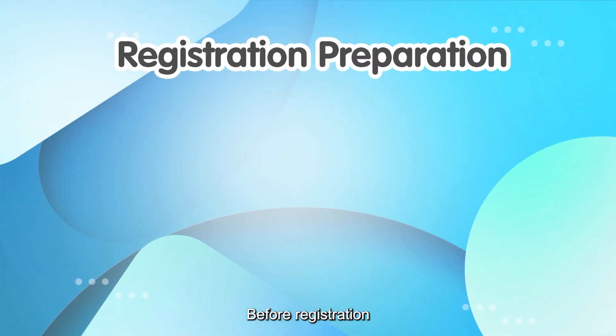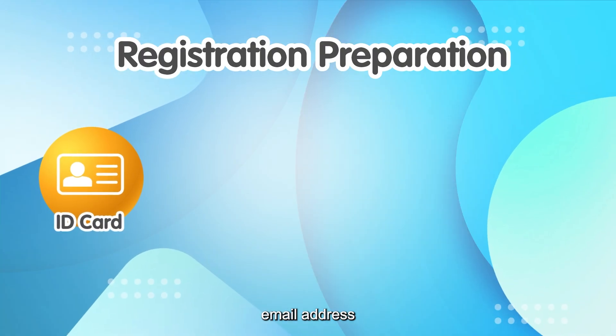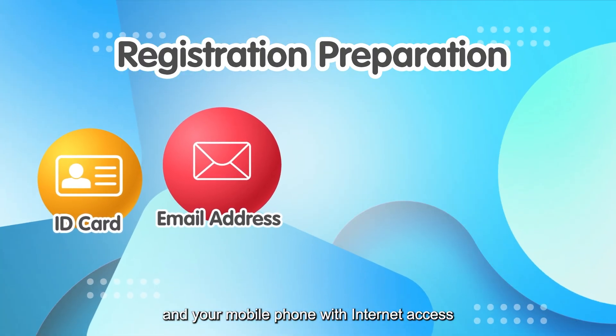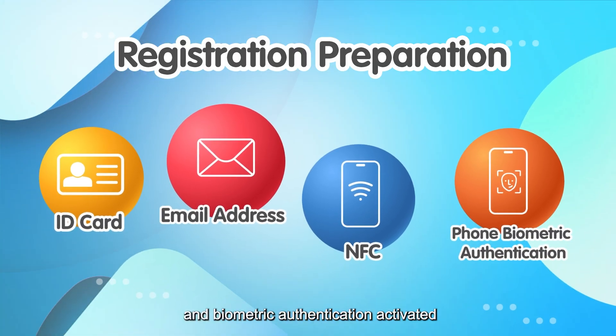Before registration, please get ready the following items: a Hong Kong ID card, an email address, and your mobile phone with internet access, NFC function, and biometric authentication activated.